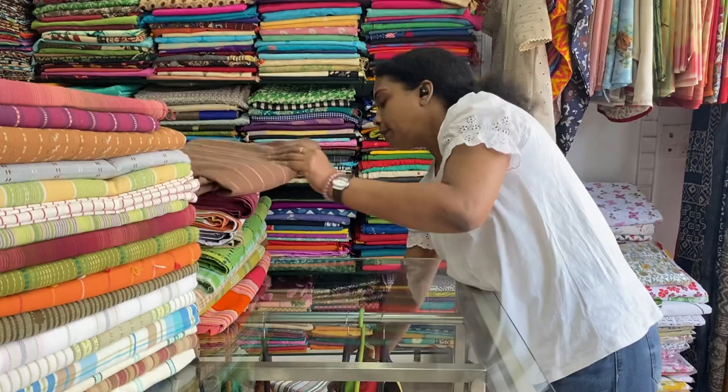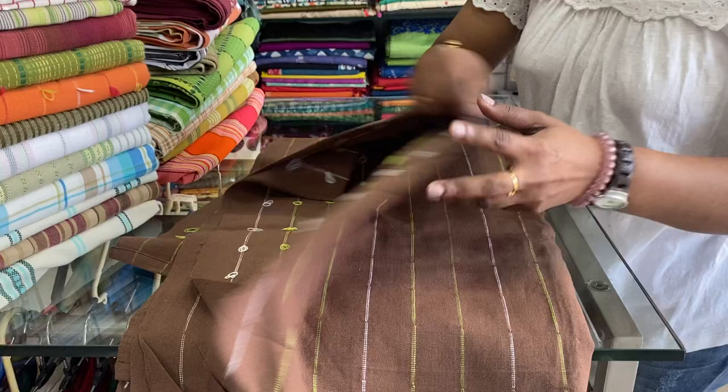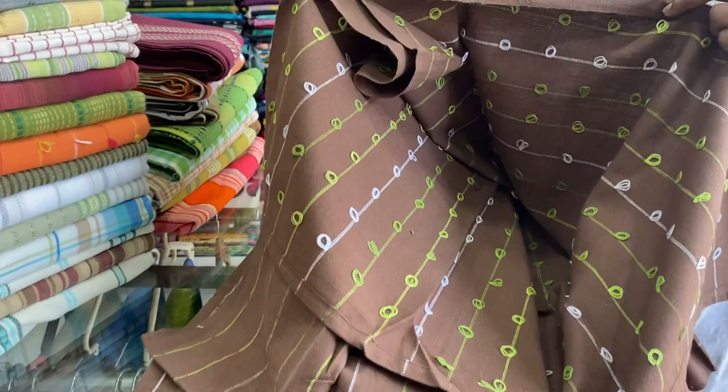Next one is a brown one with white and green stripes all over — it comes in the weaving itself. Both sides you can use; either this side or the other side, which has a knot design. 60 by 90 inches, premium cotton. 500 is the price range.